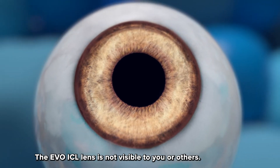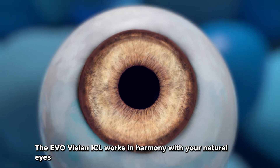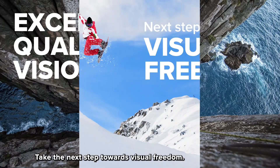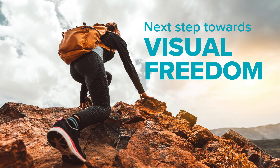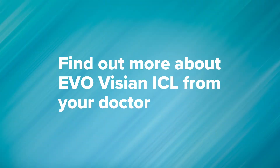The EvoICL lens is not visible to you or others. The EvoVizion ICL works in harmony with your natural eyes to provide exceptional quality of vision. Take the next step towards visual freedom — find out more about EvoVizion ICL from your doctor.